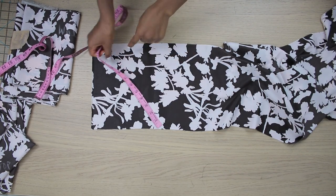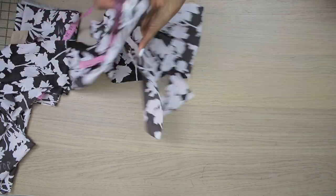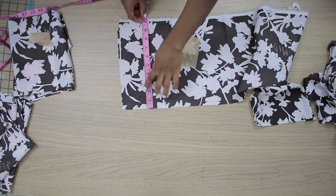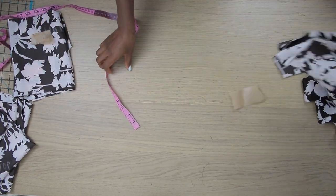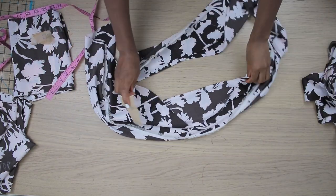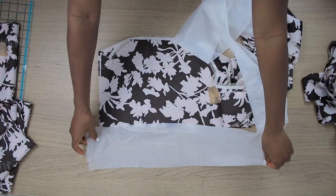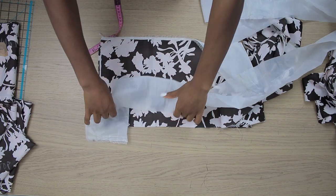The length of the top layer is 10 inches and the width is my waist circumference multiplied by four. The middle layer is also 10 inches long with the same span. This particular middle layer is going to have a lining attached to it — here is the lining, which has the same span but is just five inches wide.